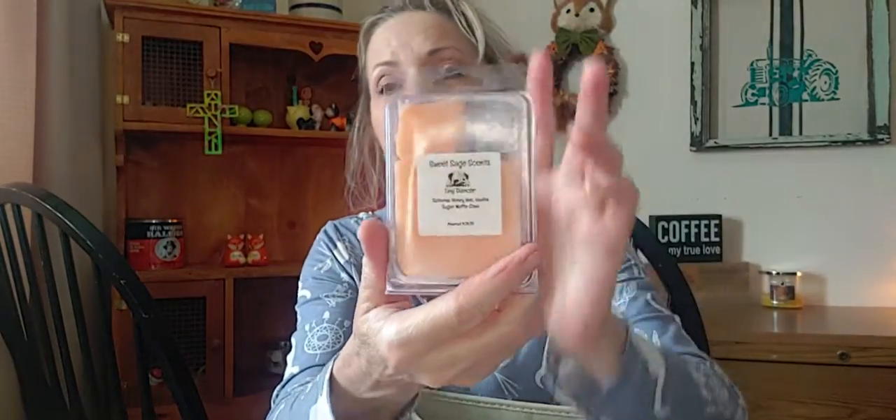I think I have only one more to talk about — it is from Sweet Sage Scents. I got through one cube. Scent throw on this one is about an eight to a nine — very, very strong. This one is kind of a powdery orange. The scent notes are satsuma, honeybee, vanilla, and sugar waffle cone. To me it kind of reminds me of a powdery orange sherbet — I don't get any waffle cone at all. It's not bad, it's really different, and I like different waxes.